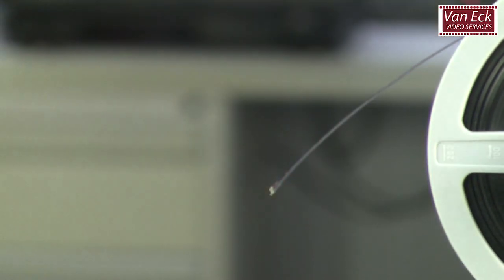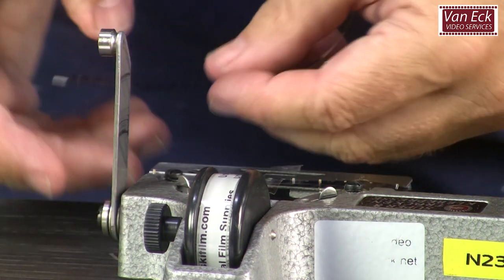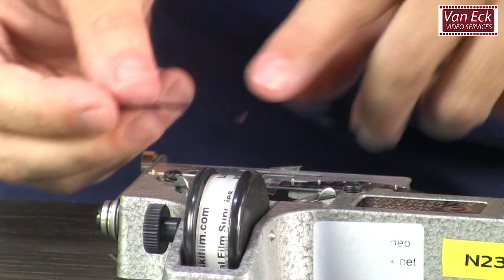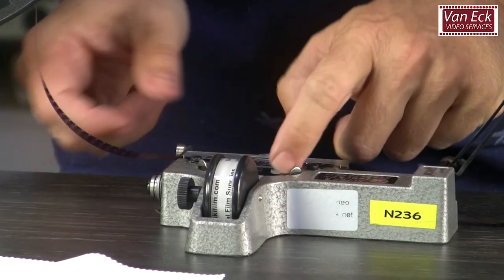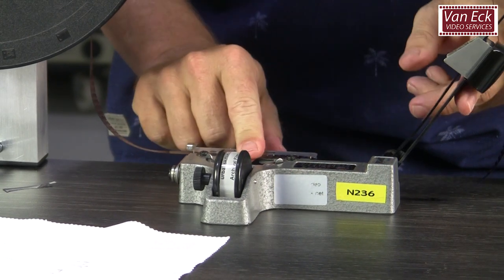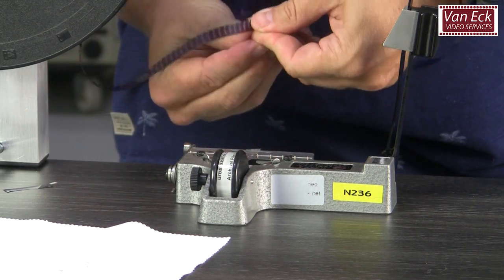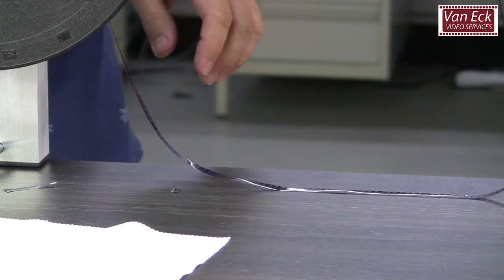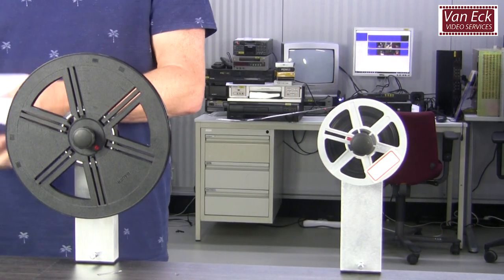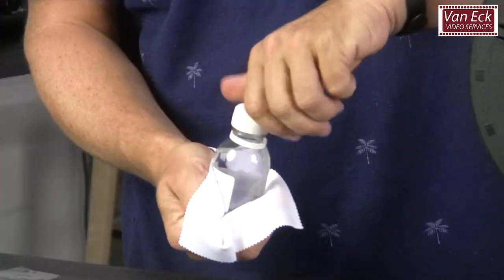While winding the film, you can feel damages in the perforations or see broken splices — fix these if required. If your film cleaning cloth runs dry, apply extra film cleaner.